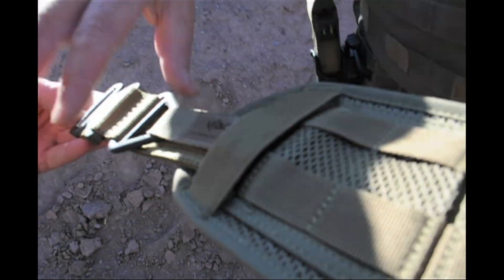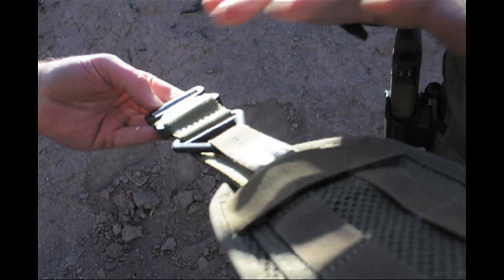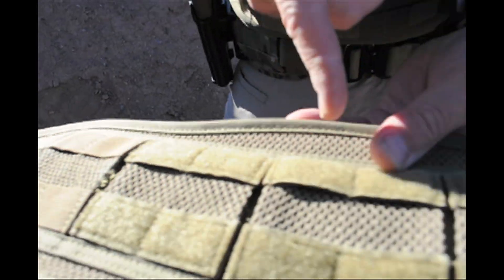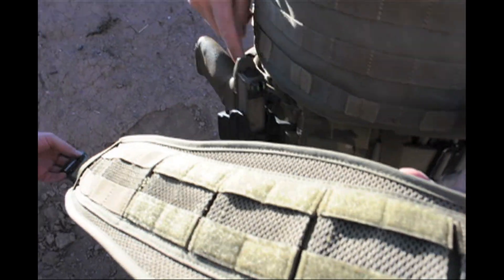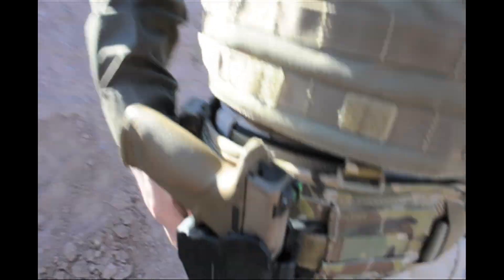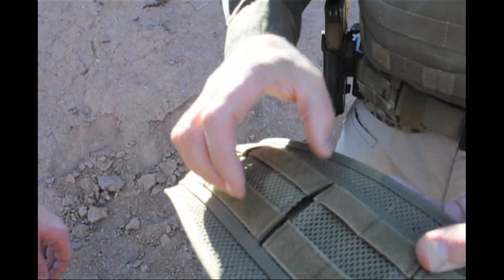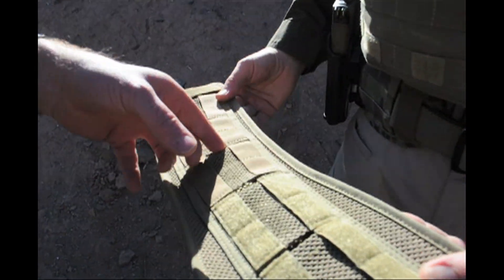So what this does — and this is just one of our Cobra belts — you see we've got slots all the way along, so if you want to hook up your belt, your regular belt holster, you come out, go through your belt holster and go back. And that way you can put MOLLE wherever you want it, or you can come in and out.